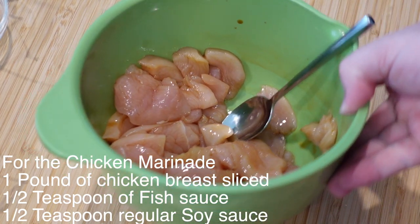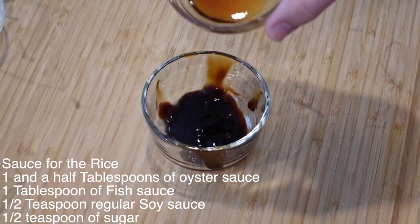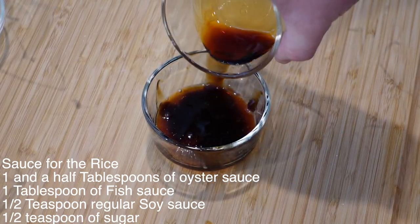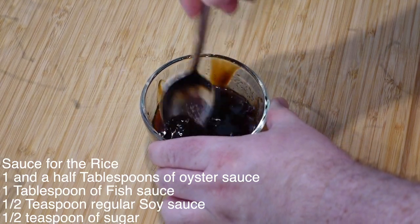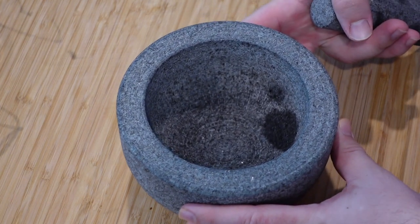Put that on the side. Next up, the sauce for the rice: oyster sauce, one tablespoon of fish sauce, half tablespoon of regular soy sauce, half a teaspoon of sugar.